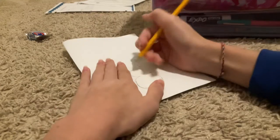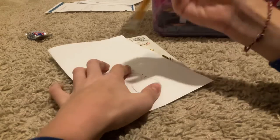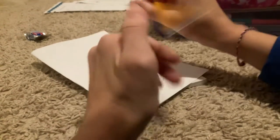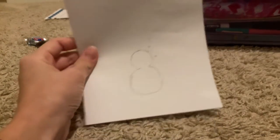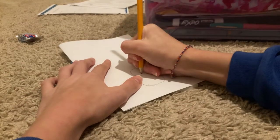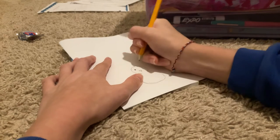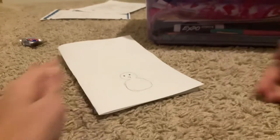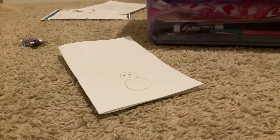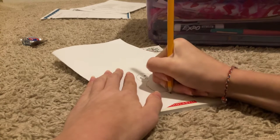If you need to erase anything, like I just did, you can. Now just trace over it — it should look like this. I think it's really cute actually. Now draw a little upside-down triangle for the beak, and little dots — color them in with your pencil or whatever you're writing with. I don't do smiles, but you can. Do whatever you want.